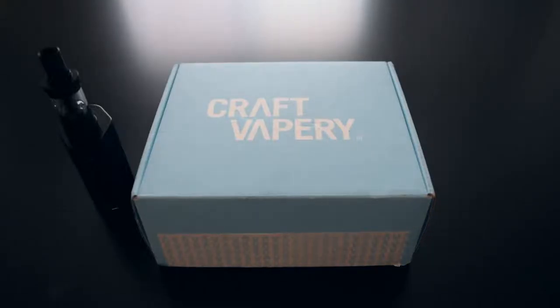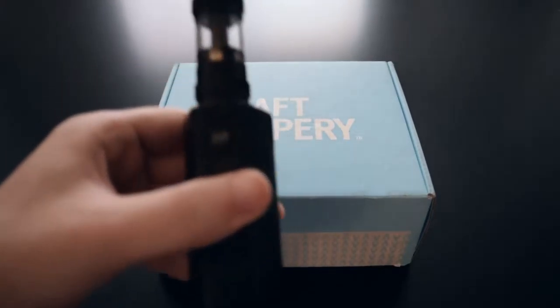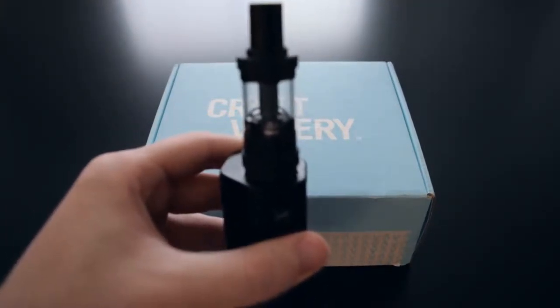Hello everybody. Here's a different kind of video — I wanted to mix things up a little bit and also mess around with my new camera that I got here. I'm a vaper. I do get e-liquid quite frequently. This is what I vape with right here.